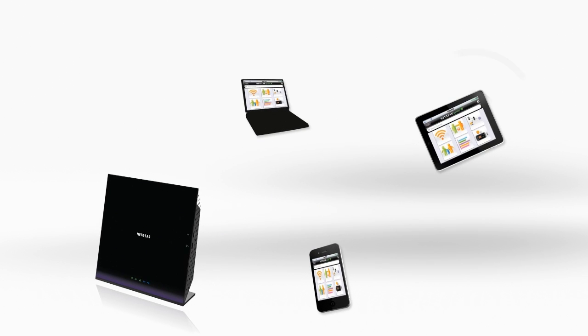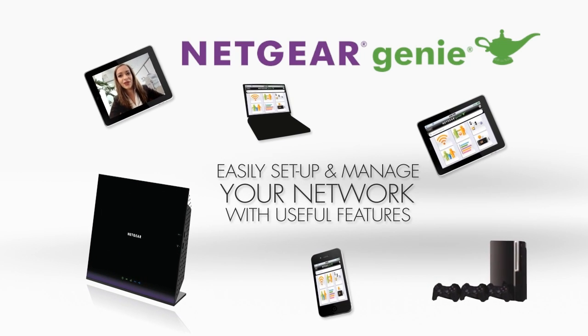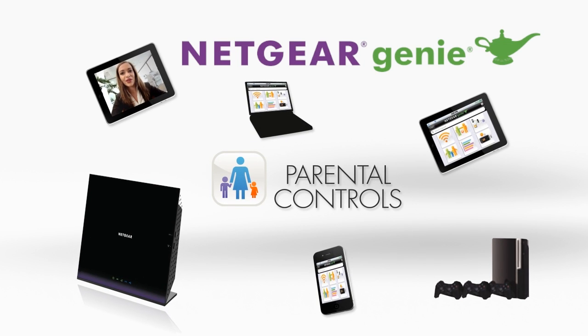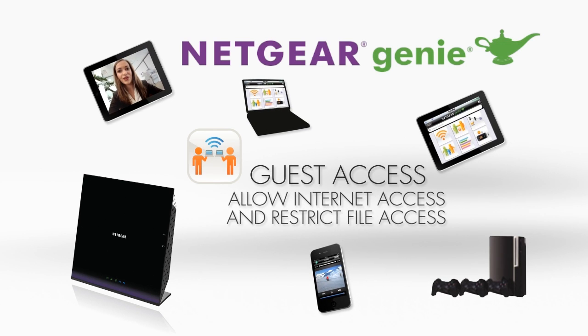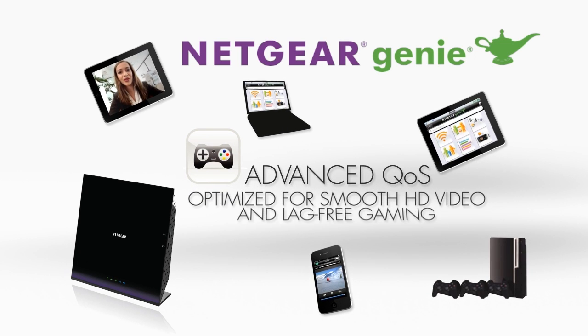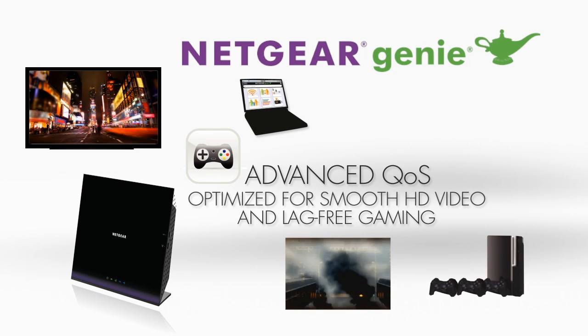Easily set up and manage your network the way you want, while giving you access to useful Netgear features such as parental controls to set up times you want to allow internet access for your kids and to restrict unwanted sites, guest network access to allow your visitors to connect to the internet without giving them access to your personal files, and advanced quality of service, which lets you choose what devices or applications you want to prioritize for smooth HD video streaming and lag-free gaming.